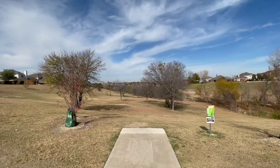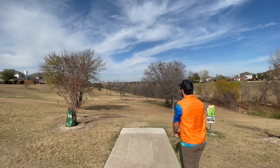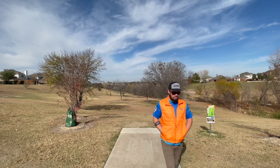Starting with hole one, definitely the longest hole on the course. Par four, just short of 500 feet. A couple of well-placed trees that kind of mess up the big hyzer, big turnover. Trying to turn over here with a jackalope — first throw out of the car. Flirt with that tree a little too much, but we're gonna do a little two-on-one today because why not.